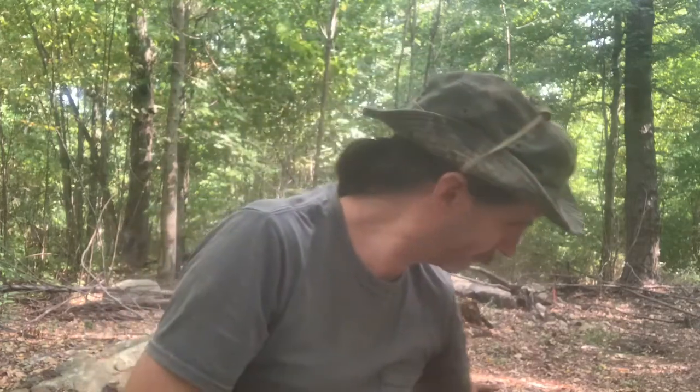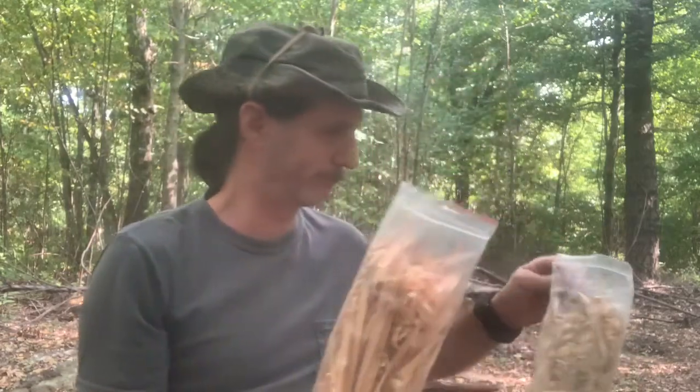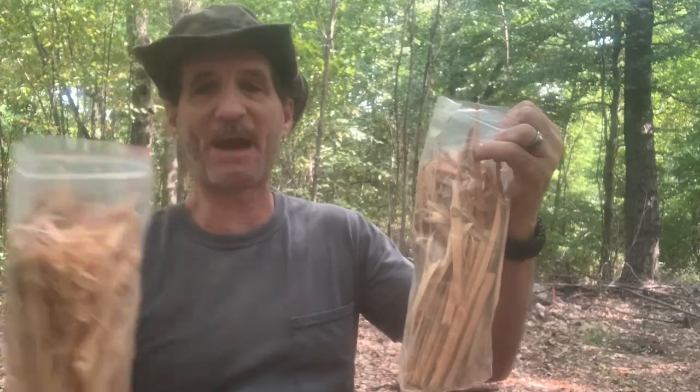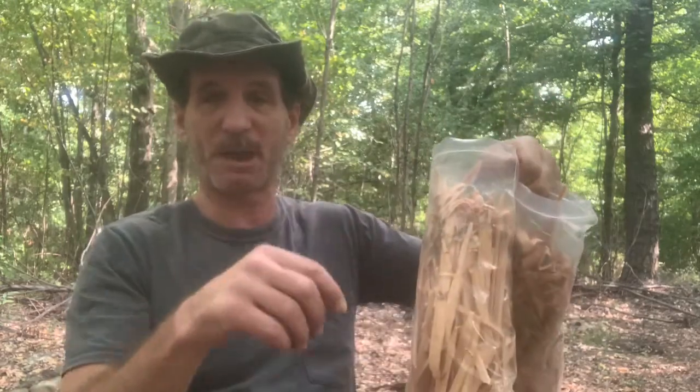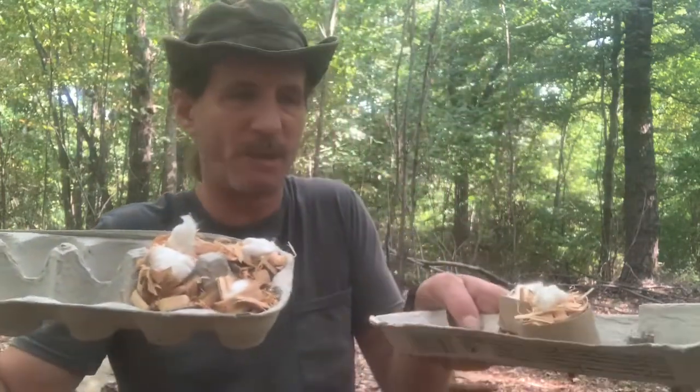Hello everyone, this is Robert again coming here with another video. Today I have three of these bags filled with my fat wood that I collected from the old tree trunk. The sticks were kind of long so I was able to shave them all pretty thin.